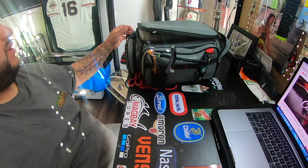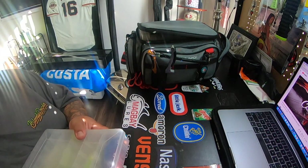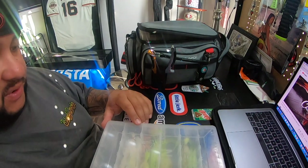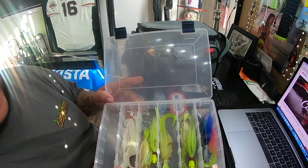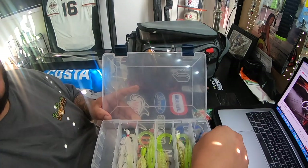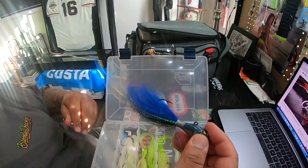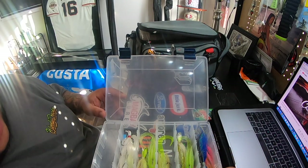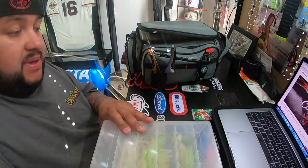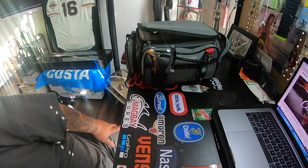I also normally carry some bucktails with me. Lately it's been all swim baits and lures, but I do have some bucktails. I need to go pick up more from Wayne Baker — Jig Addict. Kind of similar to these guys, he makes really nice bucktails. He's a good buddy of mine who makes some badass bucktails for the surf, for the bay — whatever you want. He's got some really good stuff.